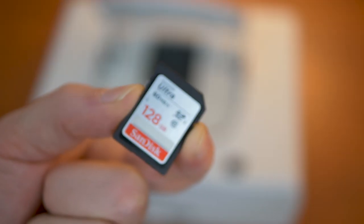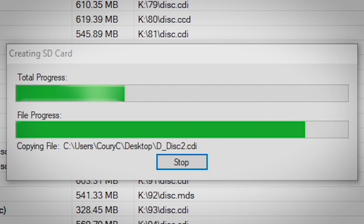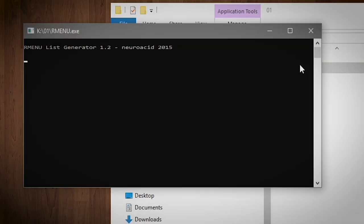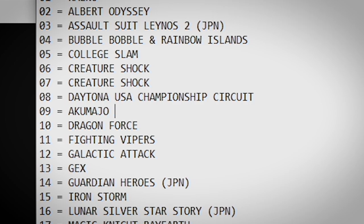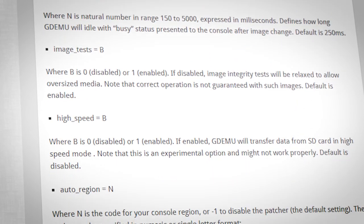Did you know it's possible to format your cards in a specific way to go beyond the perceived 32GB card size limit on FAT32 formatted cards? There's a free program called FAT32 Format that can format any size card to FAT32. After the files have been copied to the card, you'll need to build a menu image. You can do this by downloading RMenu from the GDMU website — copy it to the 01 folder on your SD card and double-click the RMenu application. This will show you a list of all the games on the SD card, and if you're particular, you can rename each game however you want.